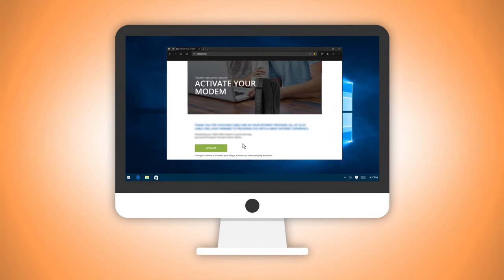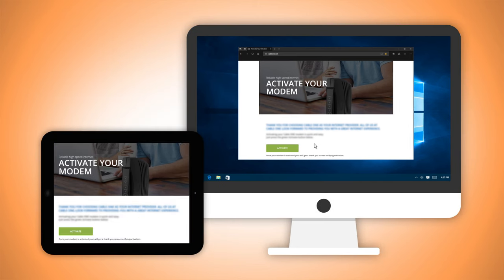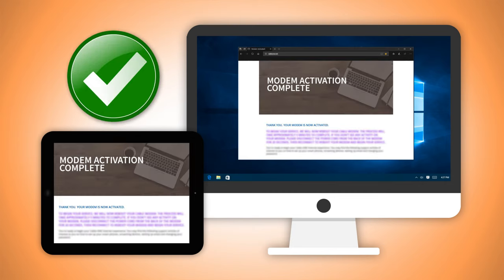Now on your laptop or desktop computer, return to the browser page you opened earlier. If you're using your mobile phone or tablet, open a new web browser. There will now be a modem activation page displayed. Click the green activate button on this page to begin the activation of your modem, which can take up to five minutes. You will know when activation is complete once the web page displays modem activation complete.